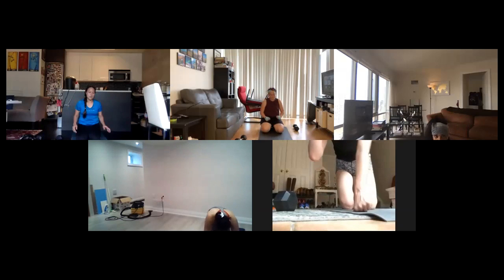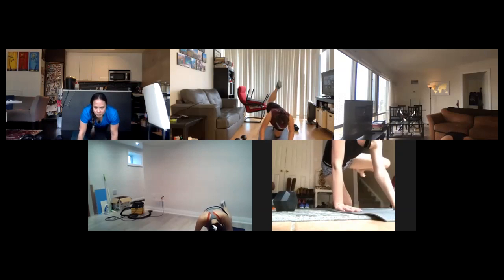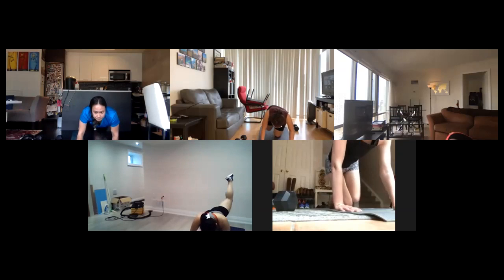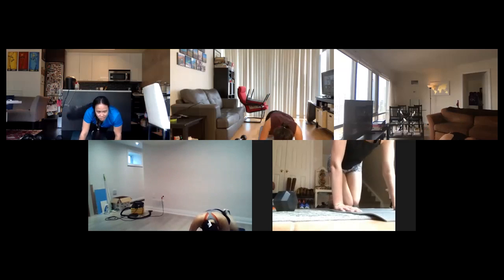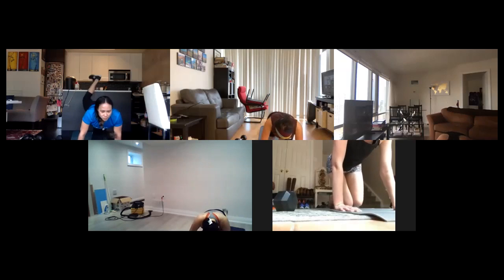Fire hydrant, donkey kick, right side, here we go! Right side, fire hydrant, into donkey kick. Try and flex that foot up and get up to the ceiling. Squeeze those glutes at the top. Try not to drop that leg. Beautiful, good job guys, come on! Burn it out, 12 seconds here. Nice work, eight seconds. Beautiful. Two, one.